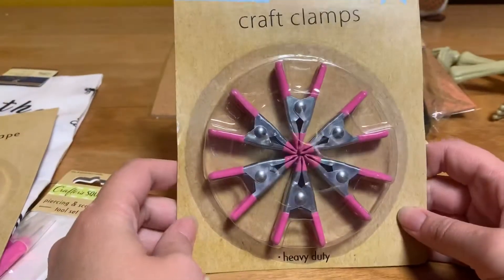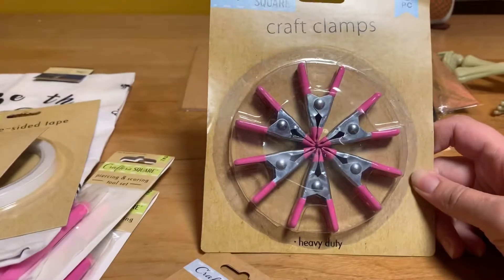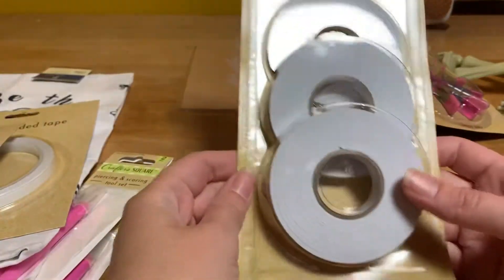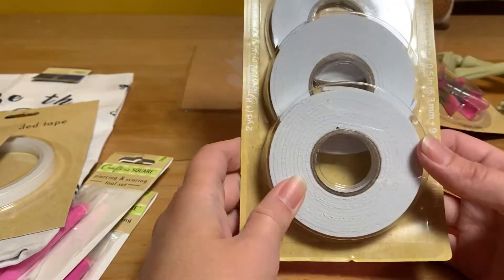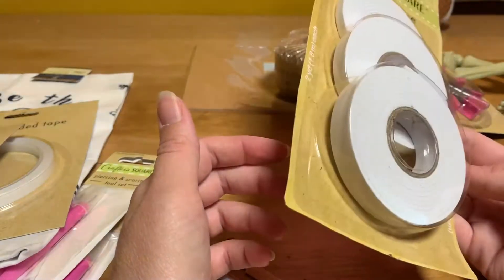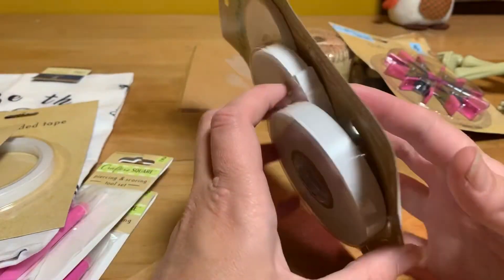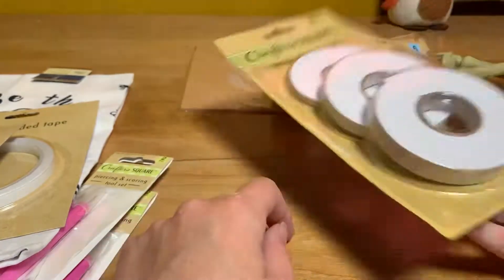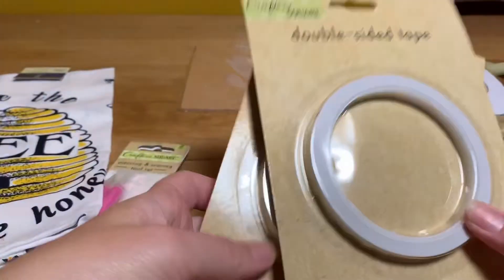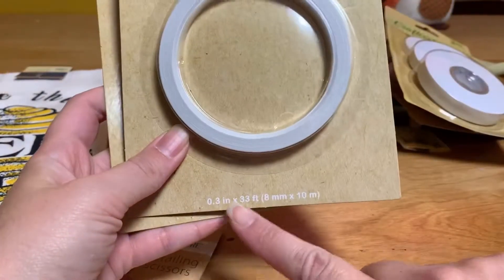Some craft clamps — not quite sure what I'm going to use these for, but they looked interesting so I thought I'd give it a go. Pop dot tape! There was the mounting tape I used to use out of the hardware section, and it looks like there's actually more in this than before. It comes in three different sizes, which is pretty cool — saves me from cutting. Double-sided tape from the Dollar Tree, and it looks like there is a nice amount there.